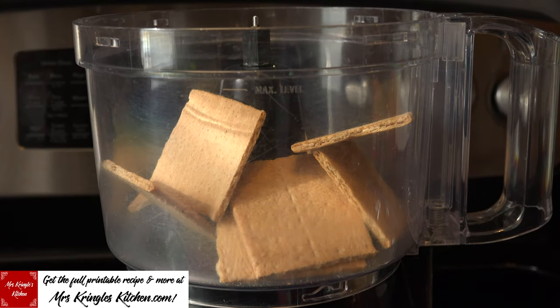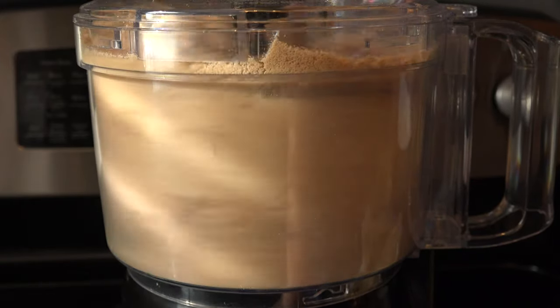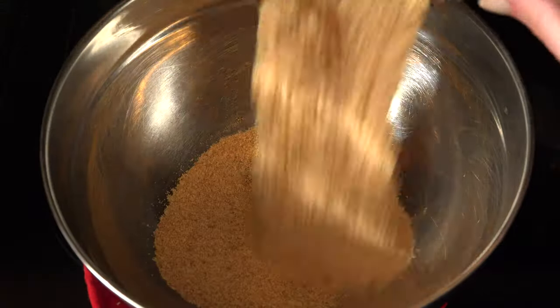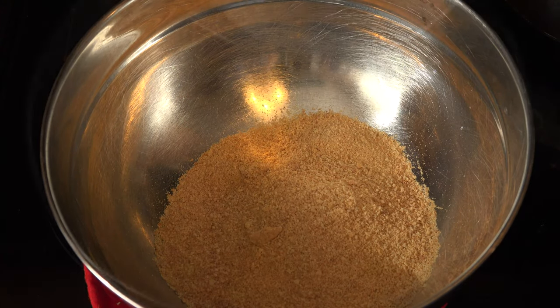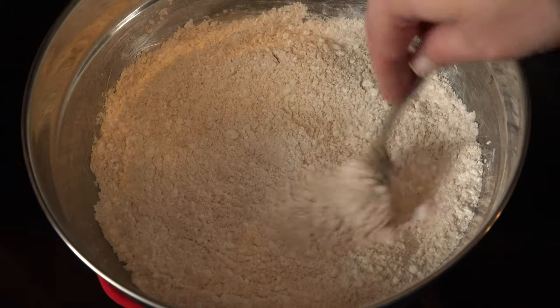In a food processor or large zip-top bag with a rolling pin, crush up the equivalent of one cup of ground graham crackers and add them to a large bowl. Add two cups of powdered sugar, mix to combine, and then set them aside.